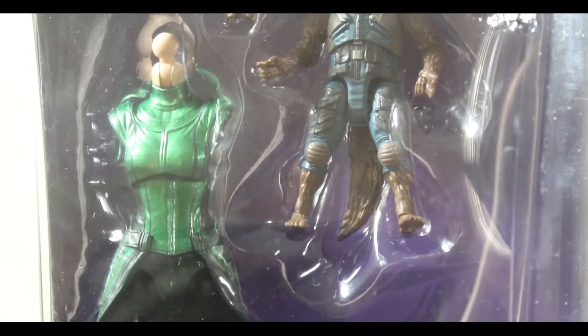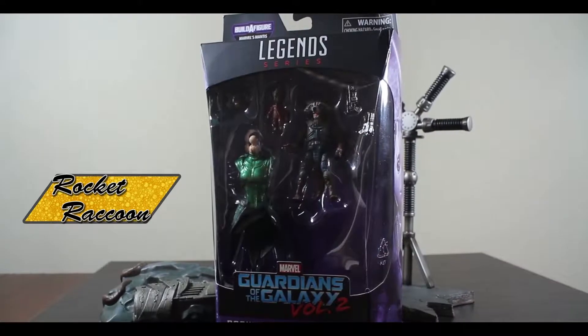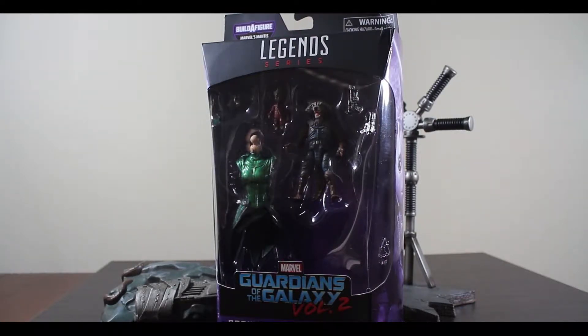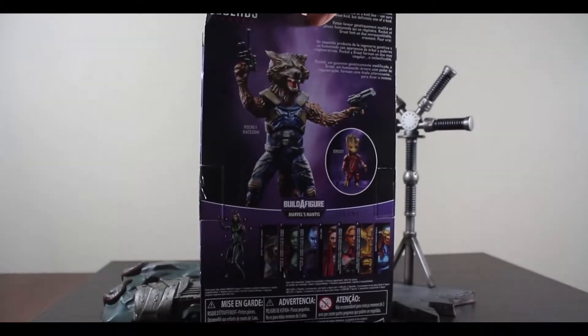Rocket Raccoon comes packaged with a mini Groot in his Ravager costume. He also comes with an alternate head, two pistols, and the Mantis Build-A-Figure body. I'm going to review the rest of the figures before we get to the Mantis Build-A-Figure, so just be patient.